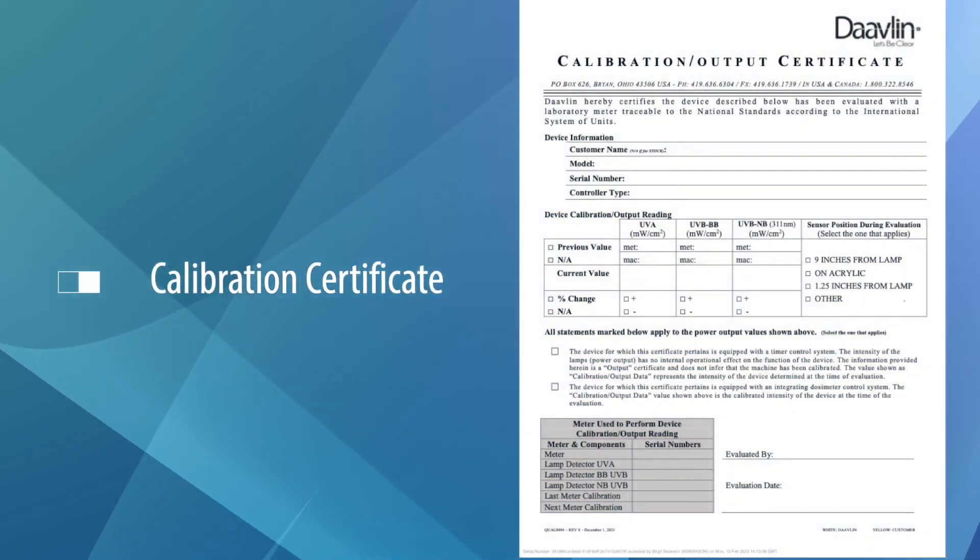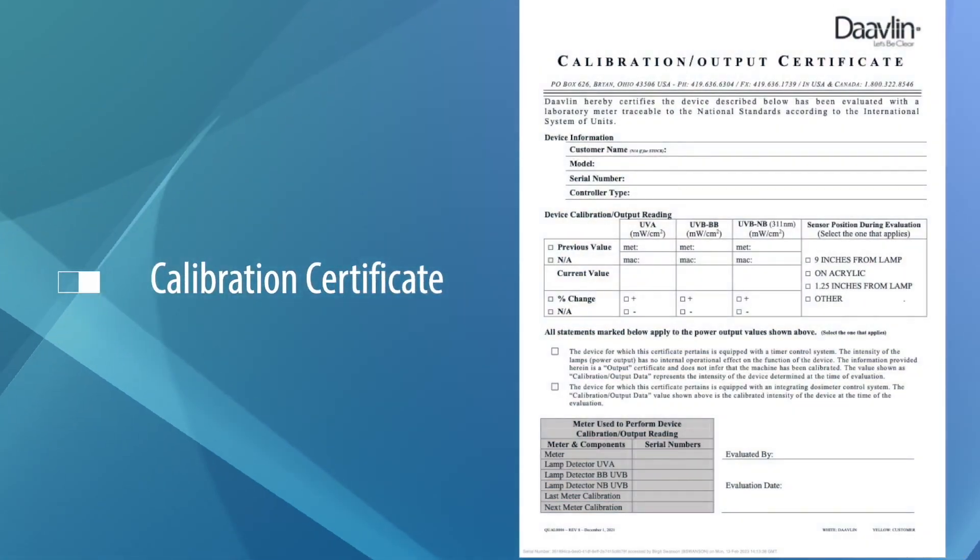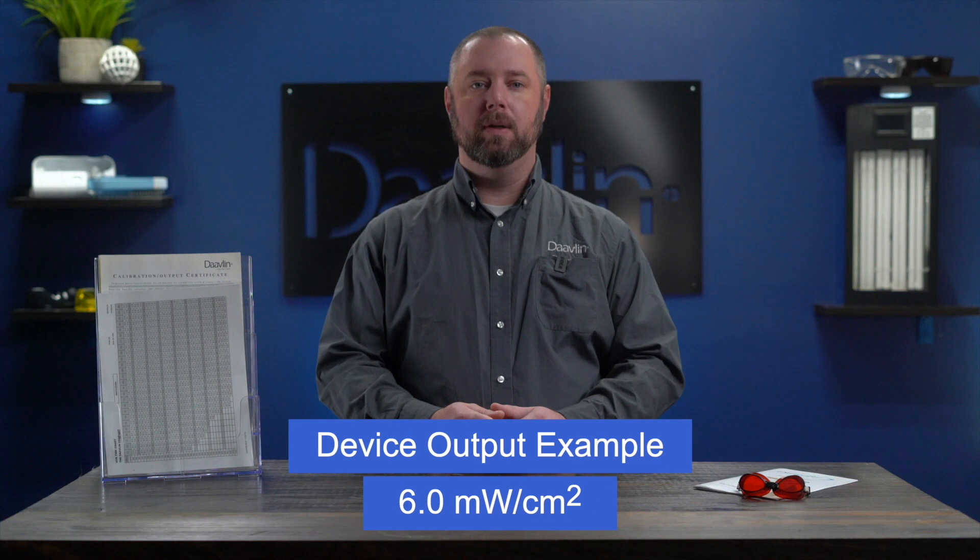Finally, you'll need the output of your device. You'll find the output on the yellow calibration certificate included with your device. For Dermapal users, the output is conveniently located on the third to last page of your user manual. Your device output will be a two to three digit number — for example, 6.0 milliwatt per centimeter squared or 11.2 milliwatt per centimeter squared.